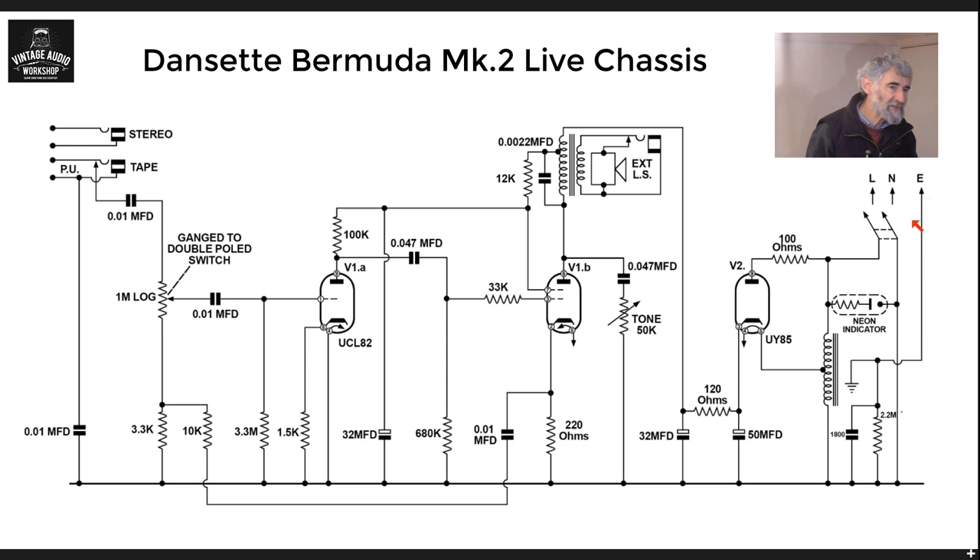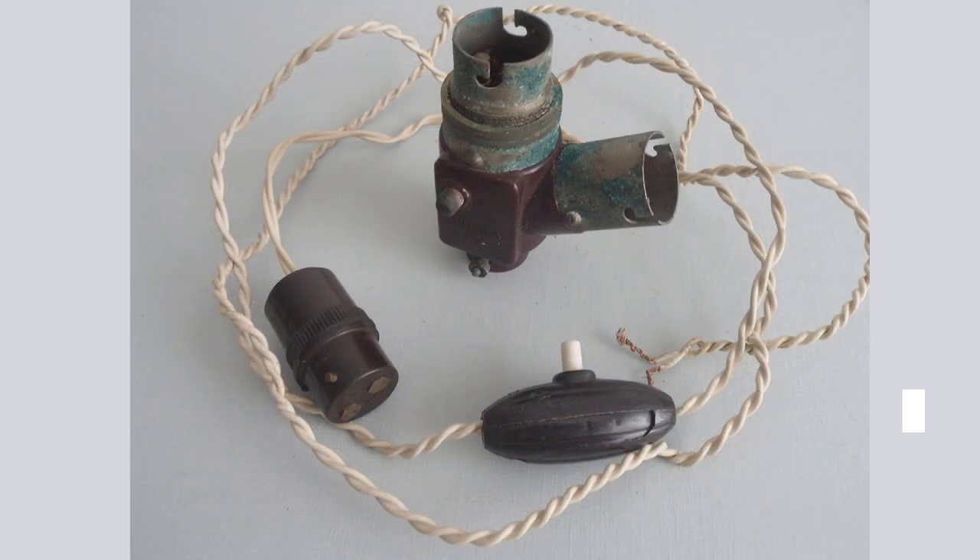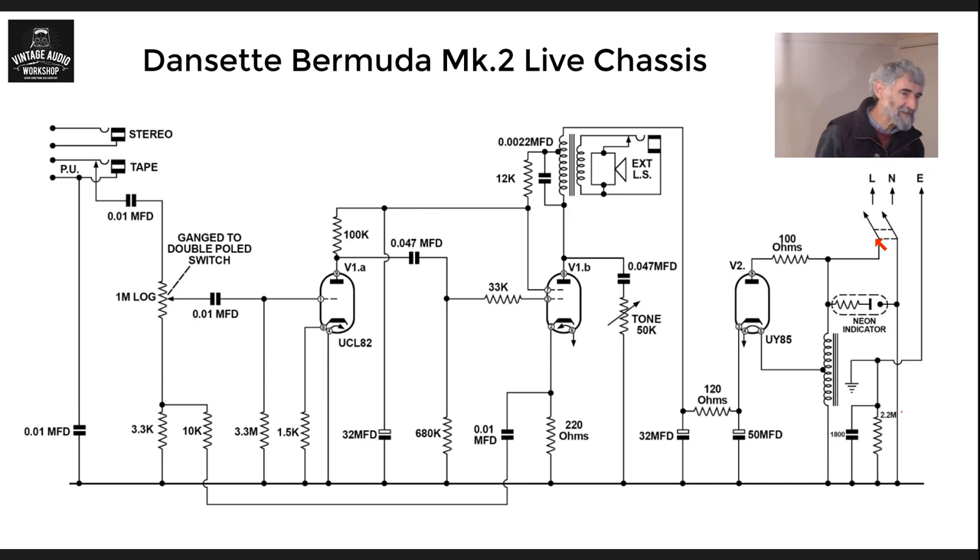People tend to leave earth connections off, and at the time this was made people were still using two-pin sockets. There was also that wonderful invention — the adapter that you plugged into your lighting socket, with a side socket of two pins and a separate switch for the light. A particular favourite was to run the radio off something like that, and to have it on a small shelf poised over a bath — that way people used to get electrocuted when they accidentally knocked either the radio or a one-bar electric fire into the bath. The lighting wiring was never intended to carry that much current.